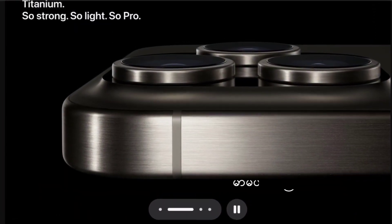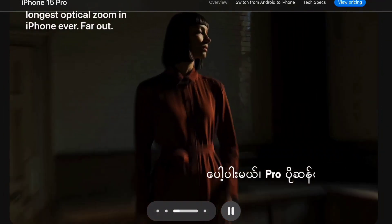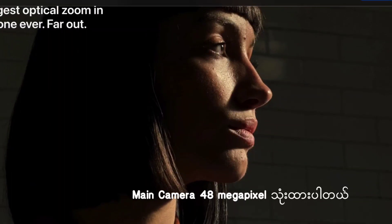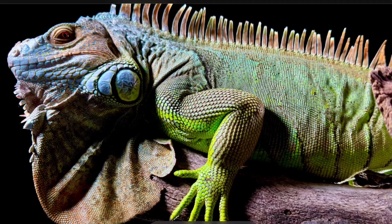You will be able to check out the camera. The camera is a laser-sharp megapixel.